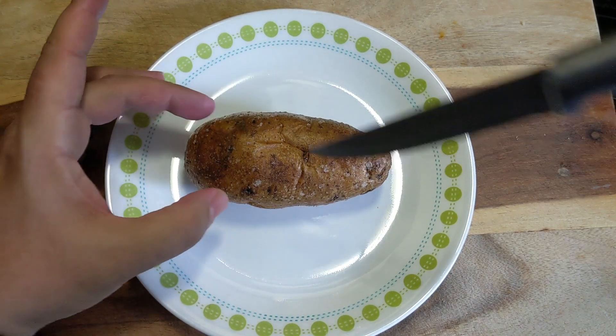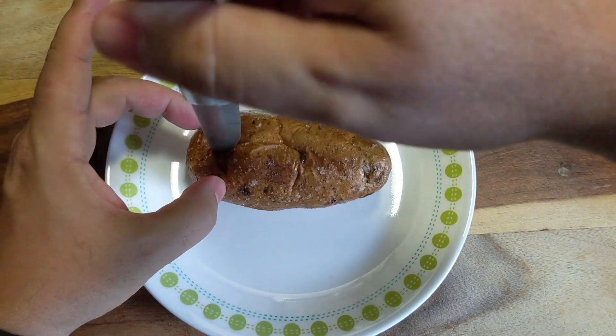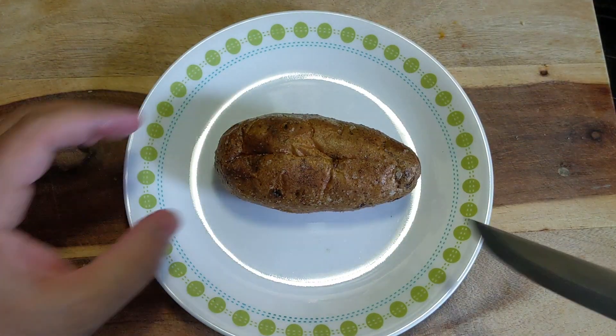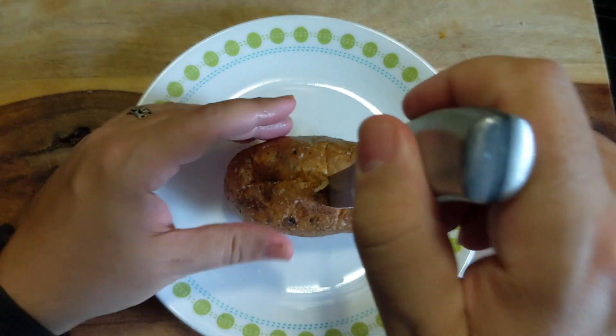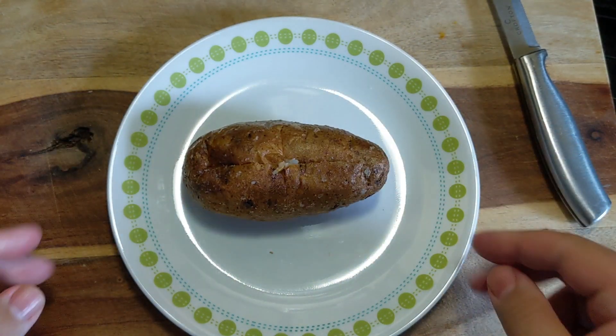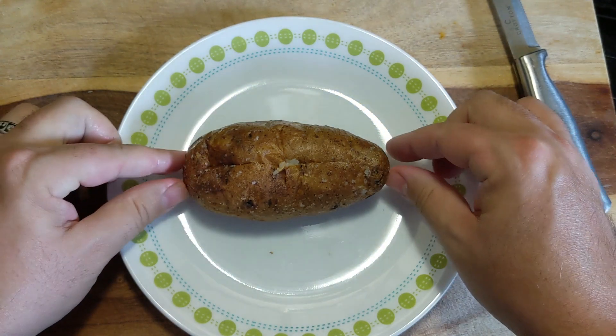Here we have our perfectly crispy baked potato. Let me show you how to cut it — the first thing you do is cut a slit down this way and then kind of across. Wow, this is hot! Then when you push the sides in, it opens up perfectly.